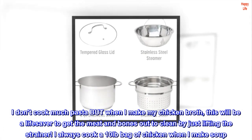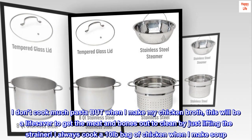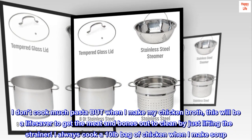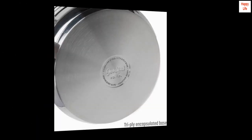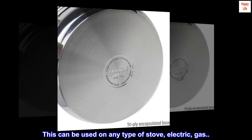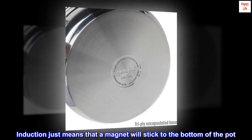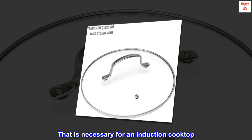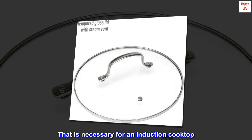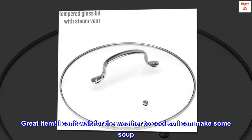I don't cook much pasta, but when I make my chicken broth this will be a lifesaver to get the meat and bones out to clean by just lifting the strainer. I always cook a 10-pound bag of chicken when I make soup — this ends up being a lot of work. This can be used on any type of stove: electric, gas, or induction — it just means that a magnet will stick to the bottom of the pot, which is necessary for an induction cooktop.